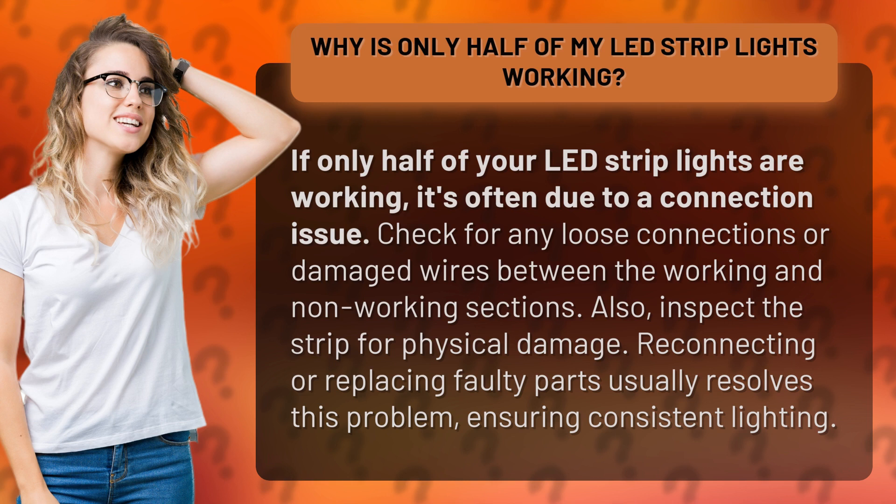Also, inspect the strip for physical damage. Reconnecting or replacing faulty parts usually resolves this problem, ensuring consistent lighting.